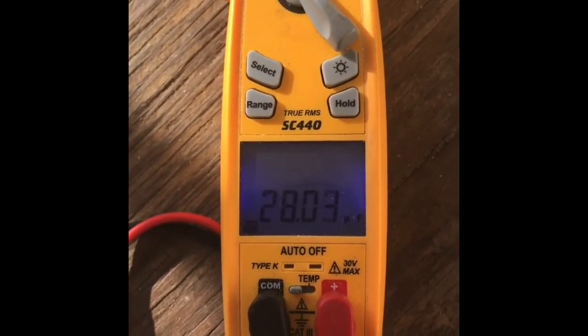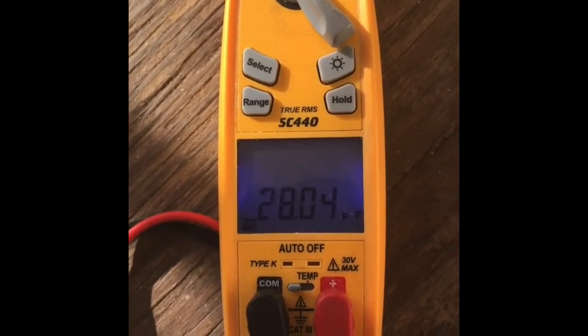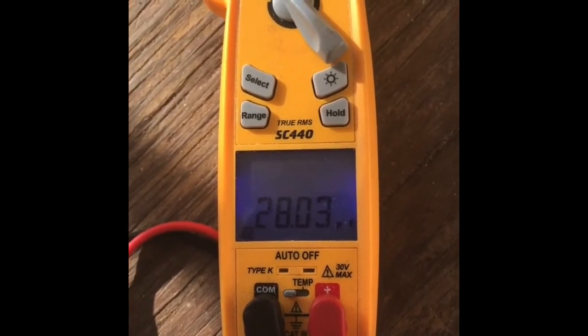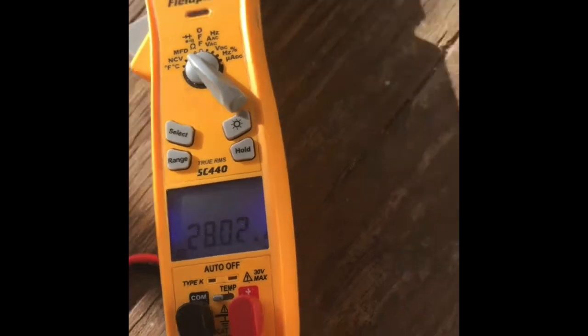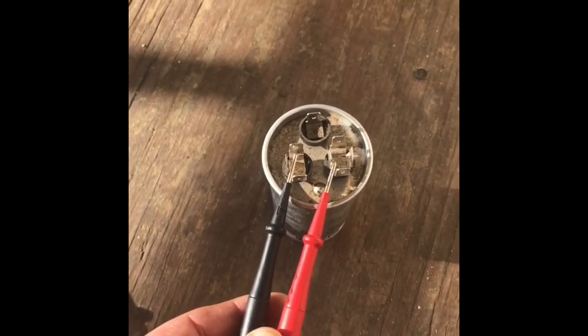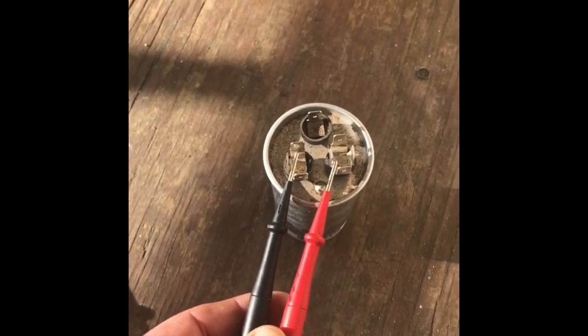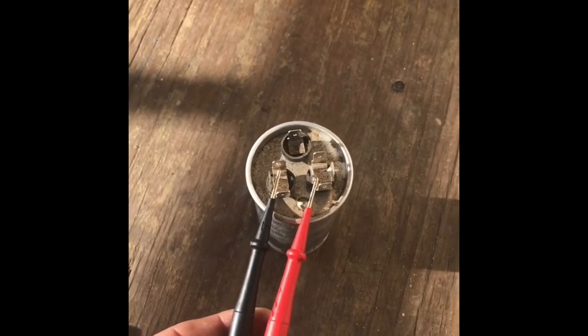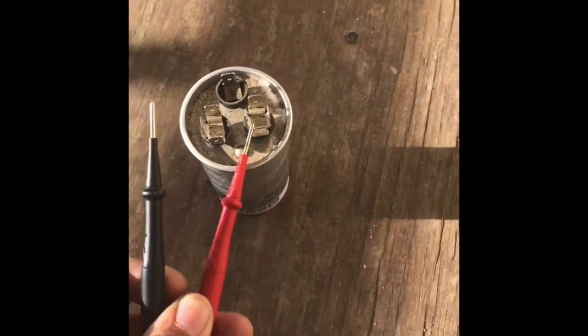Anything under a couple of points is definitely recommended to replace. If it was 32 or lower I would recommend replacing it because it's starting to get weak, and anything under 30 — for sure, strongly recommend replacing it.